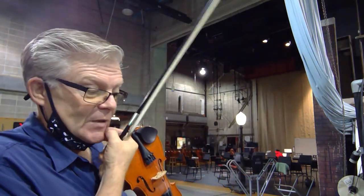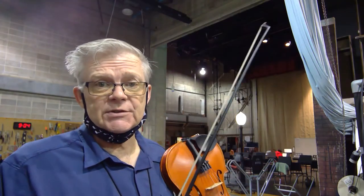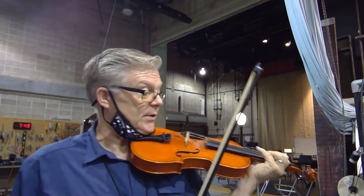so the key of E-flat major. And the way this particular melody is postured, I'm just going to have you play this in second position. So get your first finger on the G up there.